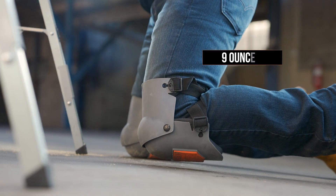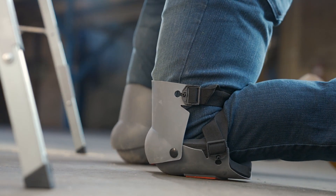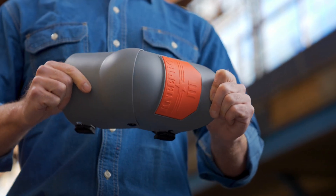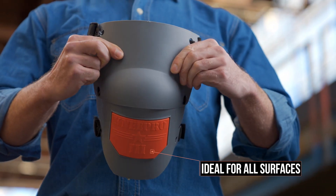The super light design takes comfort to an even higher level. Set them once and forget you even have them on. The flexible and strong outer shell is tough enough for any job, and the non-marking grip strip holds fast to any surface without getting damaged.